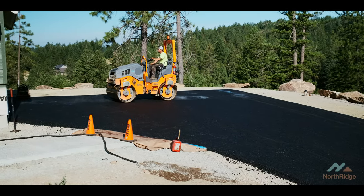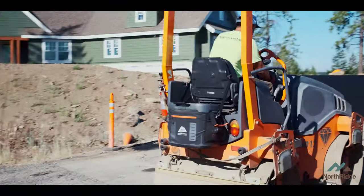Now that the driveway's complete, we've got a whole list of punchlist items that we've got to get after — knock those out as clients are on the way. But that's the story for next time.